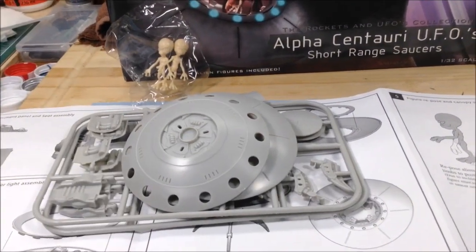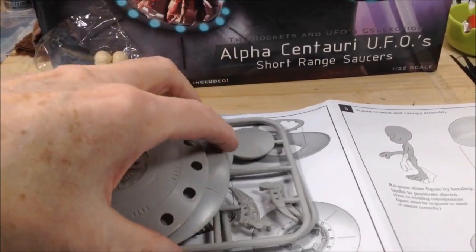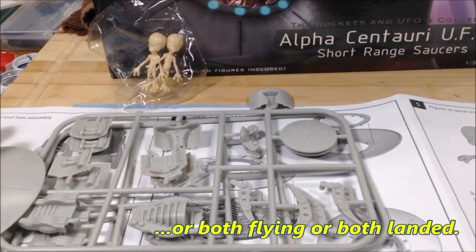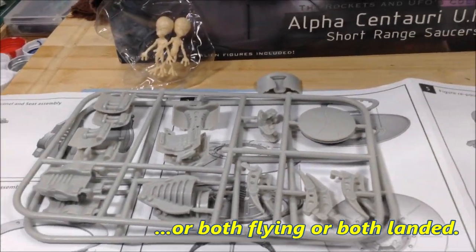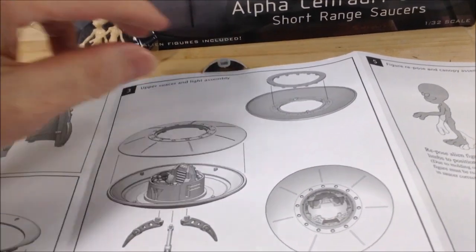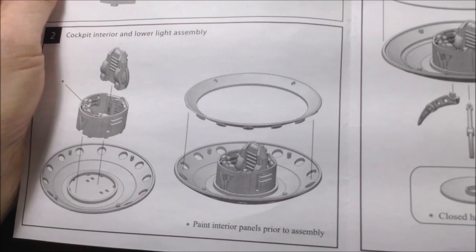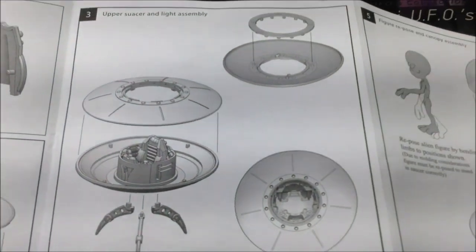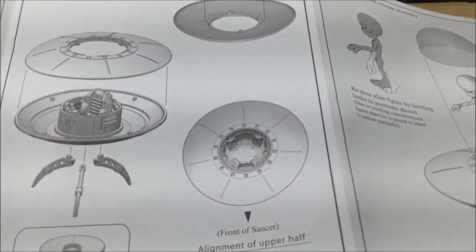And one bag of opaque parts — the tops and bottoms of two saucers. You can have one flying and one sitting on the ground on legs, which I think I'll be doing. There's not a lot of parts. I'll just be cleaning these up. The instructions are fairly simple, there's only five steps, and then the coloring instructions. You put the interior together, but it does say to paint the interior panels prior to assembly. You can have one with legs and one flying with the bottom closed up.